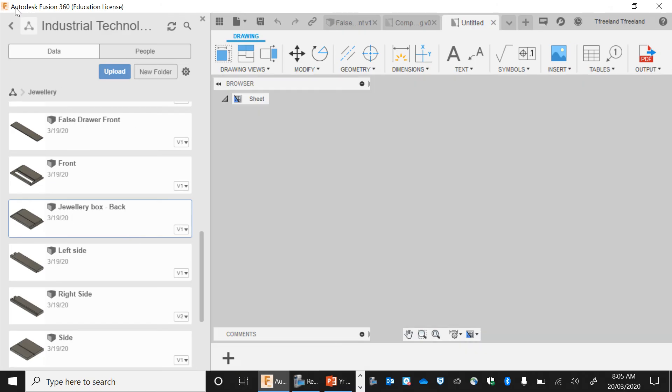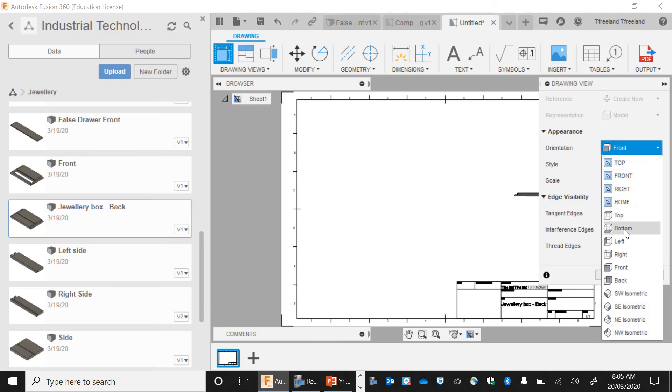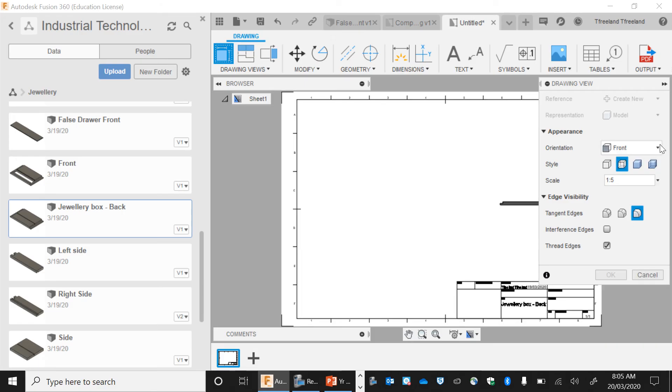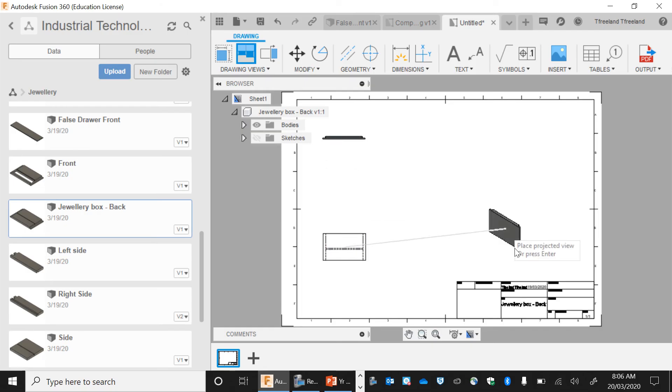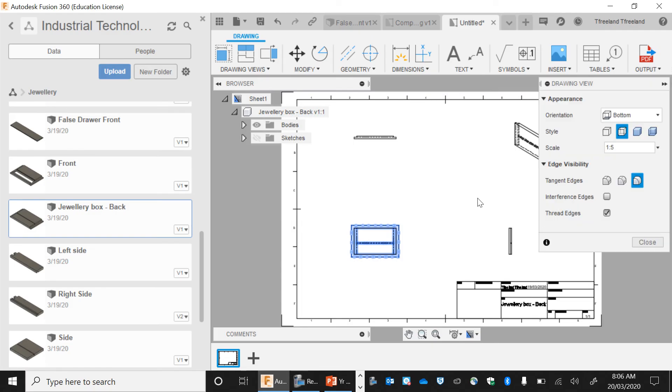I'm going to show you how to add measurements. I opened my panel, right-clicked on it, and I do Create New Drawing. My component is showing there, but it's not really showing the way I want for a front view. The way I want it to show for a front view is like so, because that's the front of my project. You're able to change how you want it to display — my front view ideally is the largest part, because that's what we want to showcase.